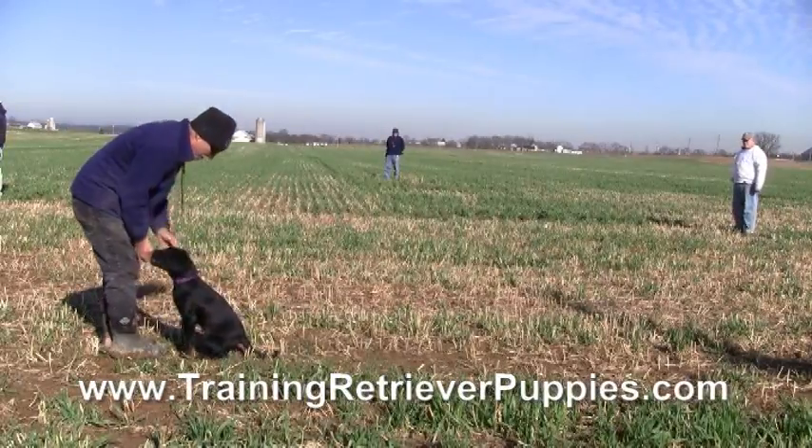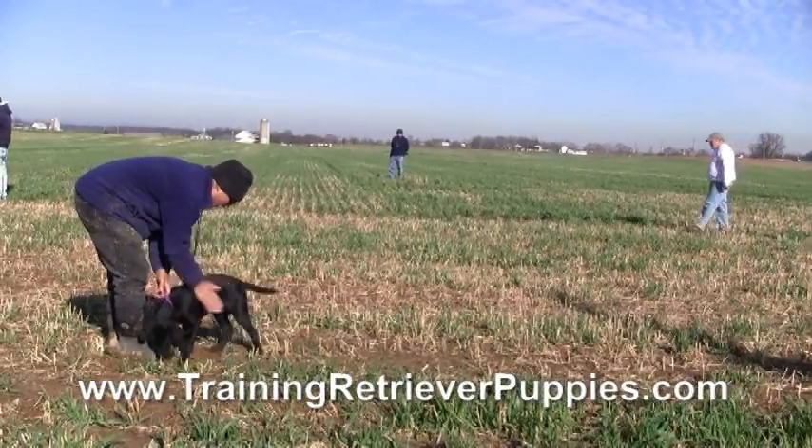We've seen field trial setups with big dogs. That's a familiar configuration.